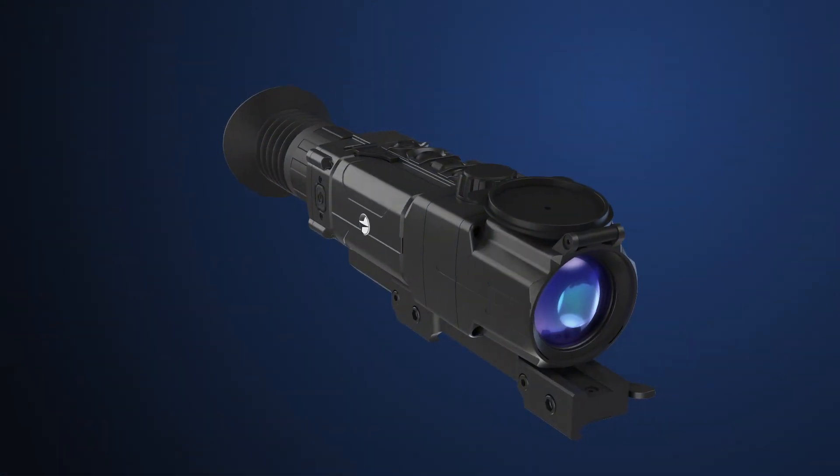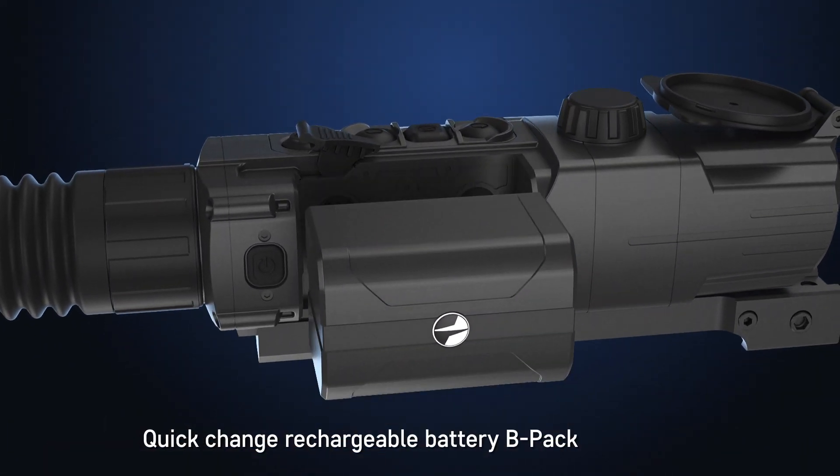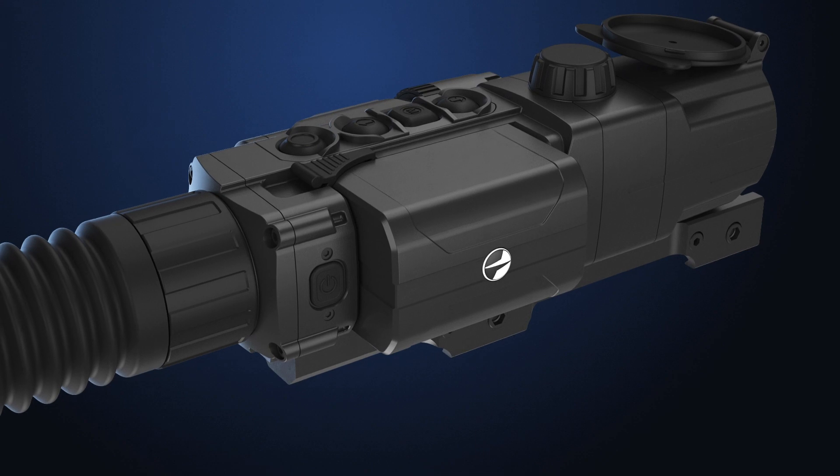The DigiSight Ultra includes a progressive, self-contained BPAC power supply consisting of a quick-detach, rechargeable IPS-5 battery.